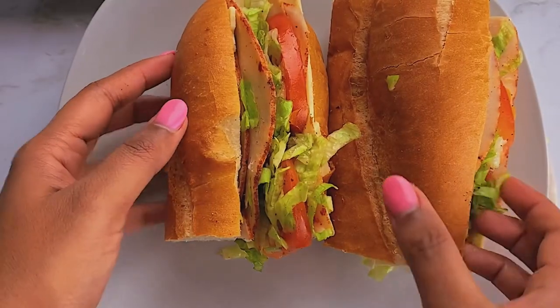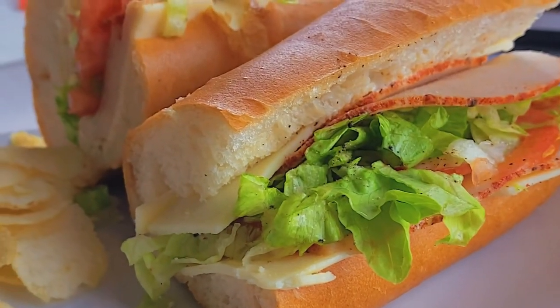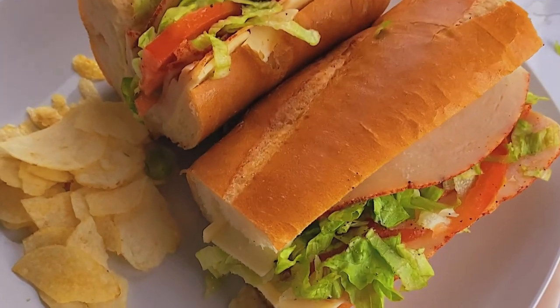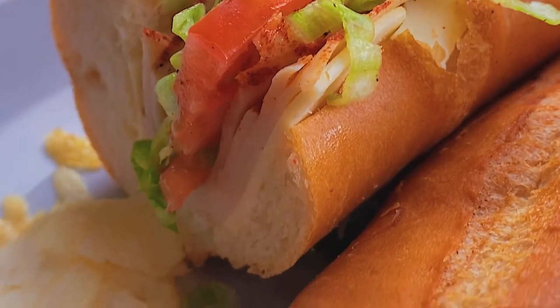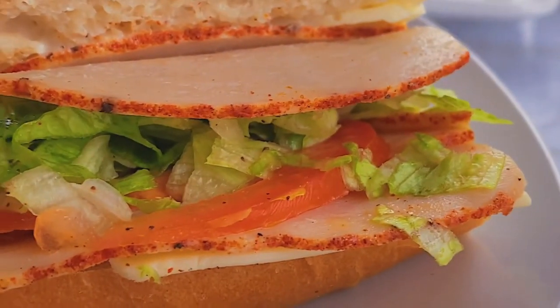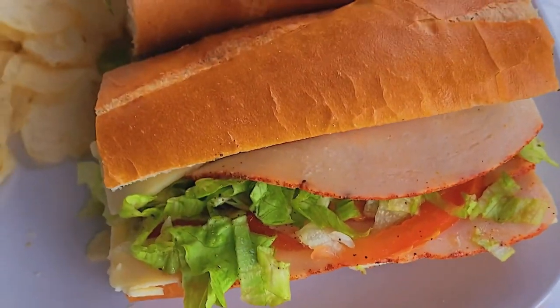I would eat this with some chips — Lays, Doritos, or whichever you like — for a nice crunchy side. If you try this recipe, please leave a comment; I'd love to hear how you enjoyed it. If you liked the video, give us a thumbs up and subscribe to watch more amazing easy recipe ideas. Thank you, sweet peaches — bye!